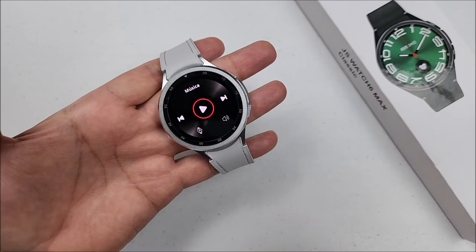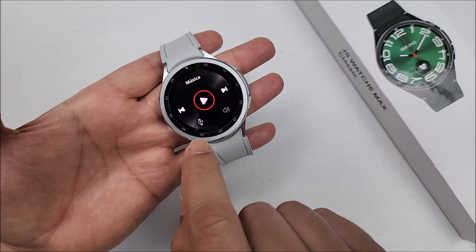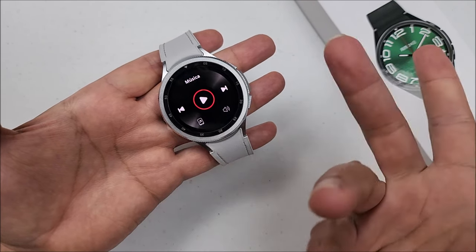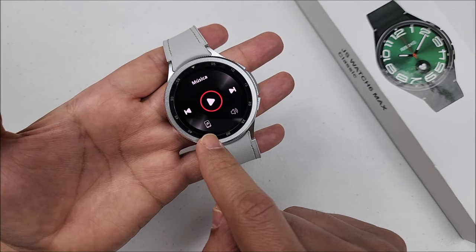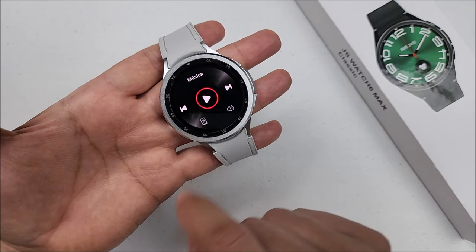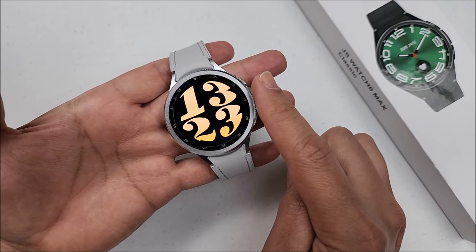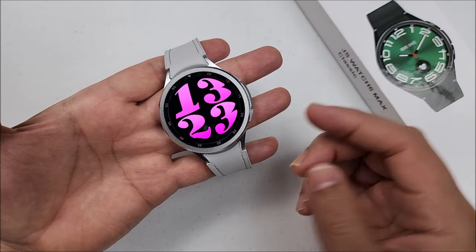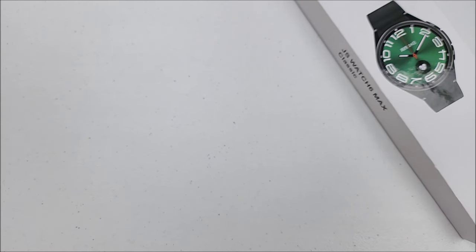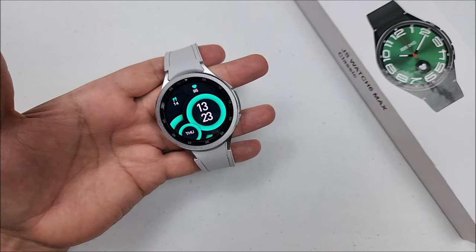Something cool is that if you want everything you play on your smartphone to sound through the smartwatch speaker, you just touch on the icon right here. But if you touch now, you can see it changed to a mobile phone icon, so the music will stay on the phone. Every single time you turn the bezel, you will hear the click, but also it can give you vibration feedback. You can turn off this feature if you want.